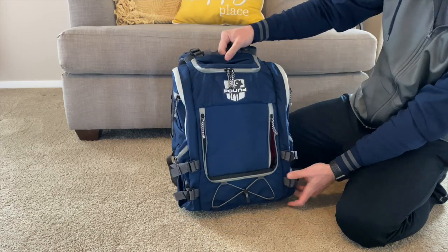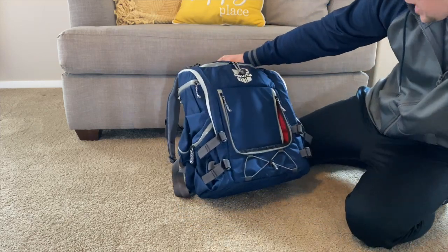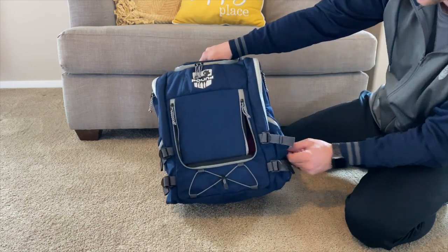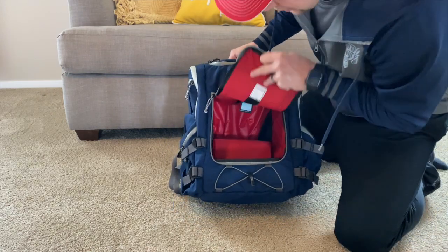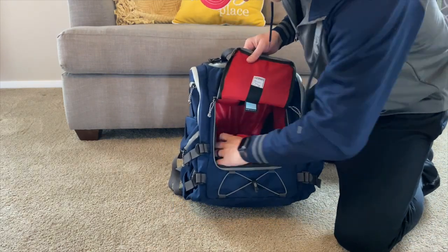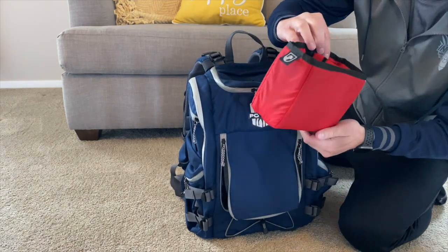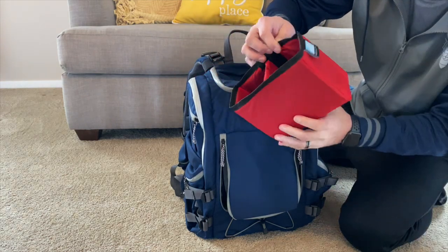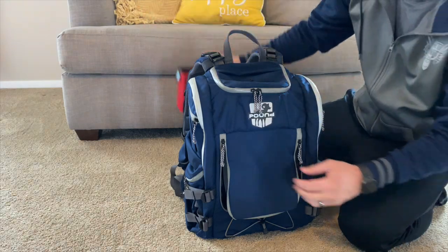Here's the bag. I thought it was going to look a lot bigger than it does, but I think once you get these expanded it's going to look a lot bigger. It comes with drink holders for the side pocket — I actually didn't know that it was going to come with this; I thought it was something you had to purchase extra. But it's cool that it came with that.